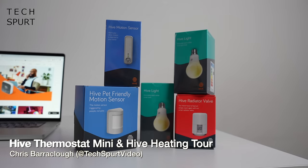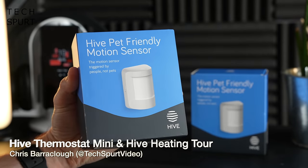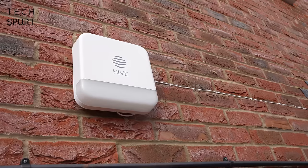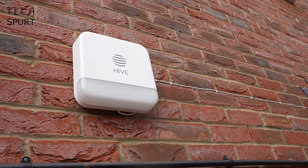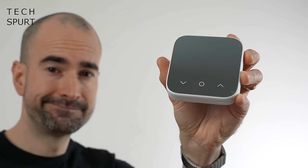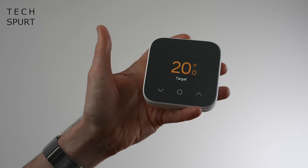If you're after a comprehensive smart home setup, one of the best options out there right now has to be Hive. These guys offer the full range of smart home goodies, from lights and smart plugs to security cameras and alarms, and now the Hive Active Heating family has a new arrival in the form of the Hive Thermostat Mini.